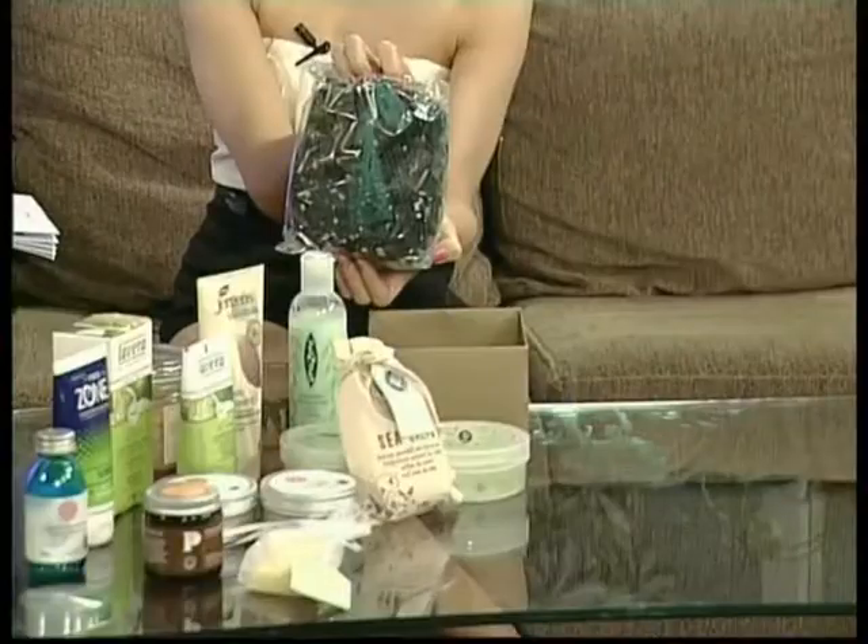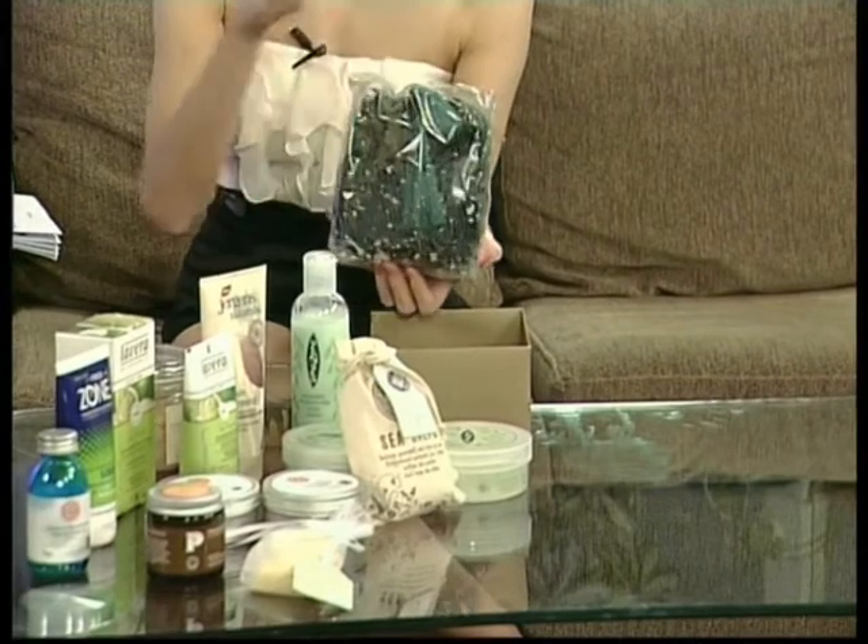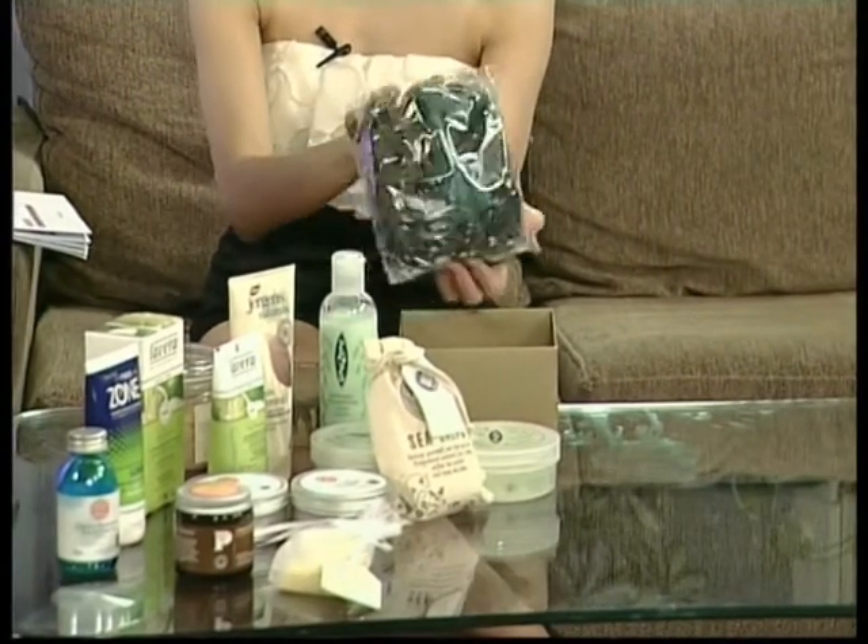It's basically seaweed mixed with sea salt. What you'll do is fill your bath up with hot water and actually apply the seaweed into it. Leave it for a few minutes so it moistens and lets all the gels out. Before you get in the bath, pop this in, and then add cool water to get it the right temperature. Then just soak in the bath.